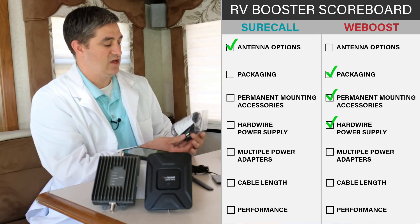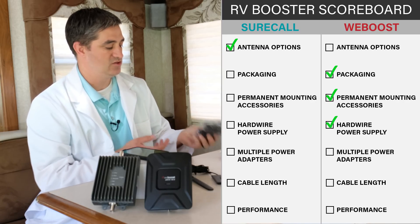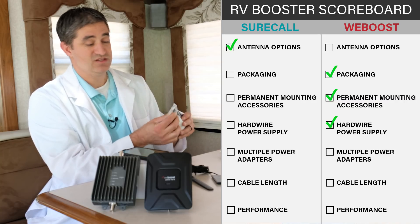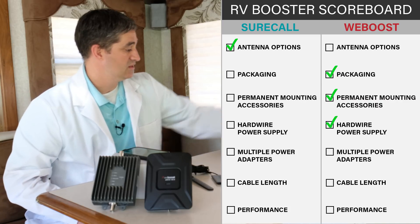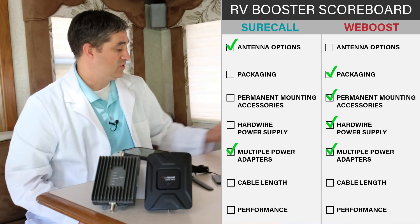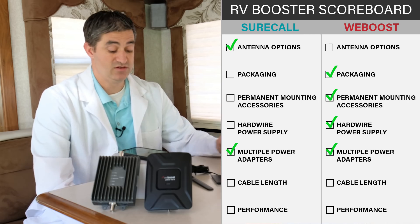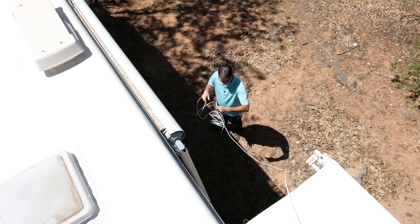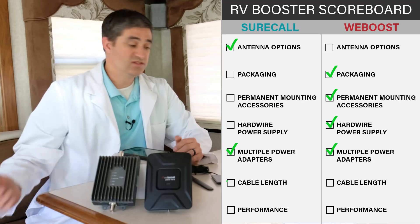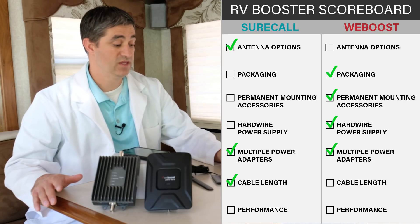The Wilson kit also comes with an optional 12-volt power supply in case you want to hook it directly to a battery, with bare wire ends you can splice right onto a battery and a little mounting bracket. Other than that, they both come with the AC adapter and DC adapter. I noticed the SureCall kit comes with a longer outdoor cable, which was nice. The Wilson one had two shorter cable lengths and I had to use both of them to get into the RV.